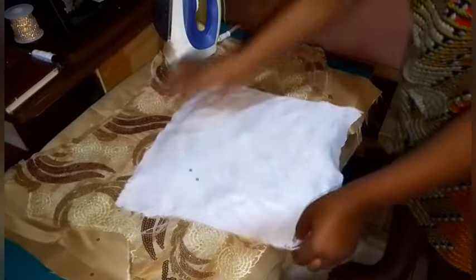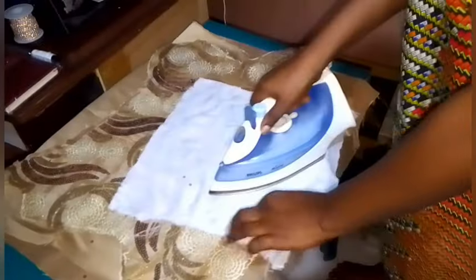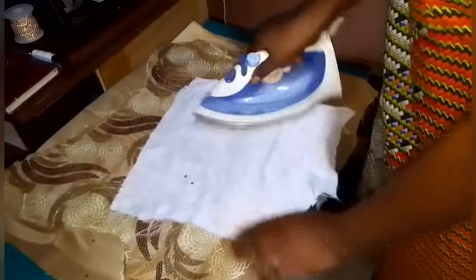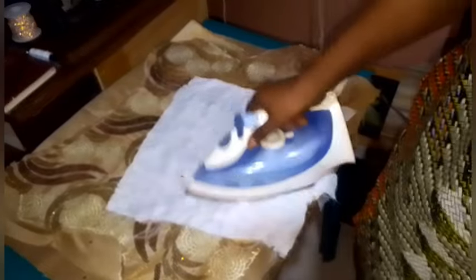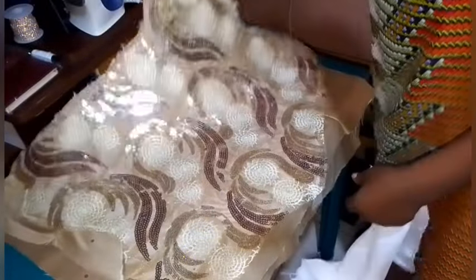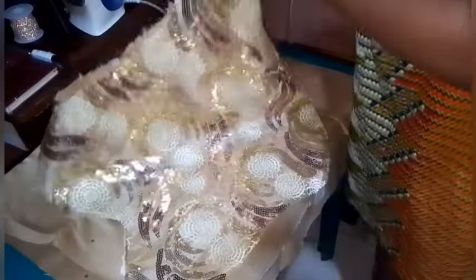I'm going to show you another method of achieving this very well. I like this method of ironing your dress, but there is another one that is better that I'm going to show you. Now you can see that everything has laminated. I turn the back and continue to iron.